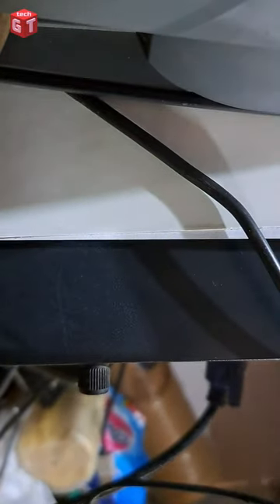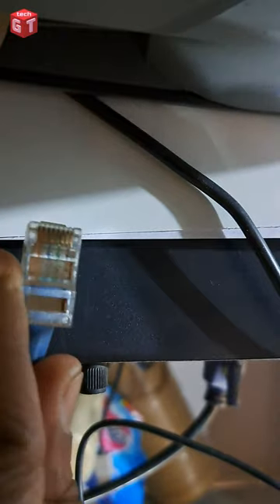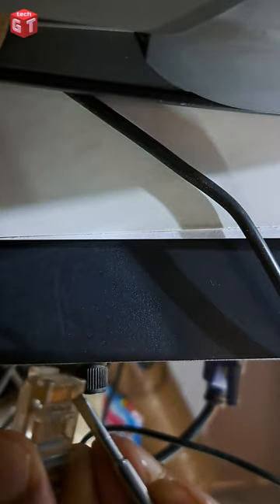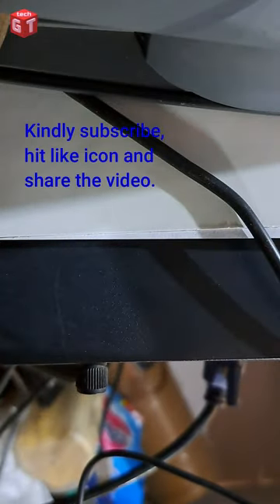A friend of mine had a problem with the LAN port of his computer. A dealer asked him to change the LAN card itself, but when my friend asked me for advice, I went to his place and cleaned the LAN cable, the connector, and the LAN port. After cleaning, I wiped it with a cloth.